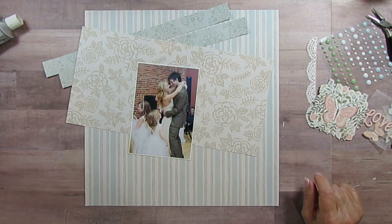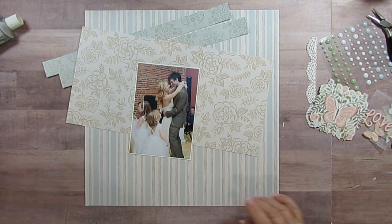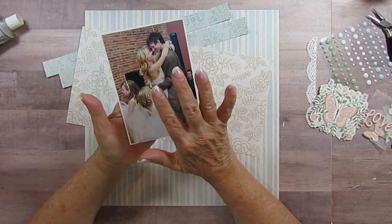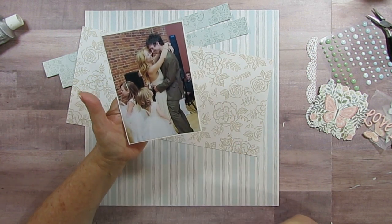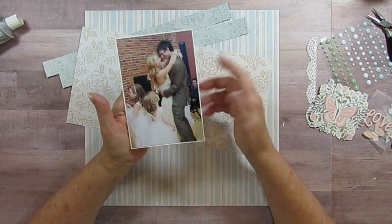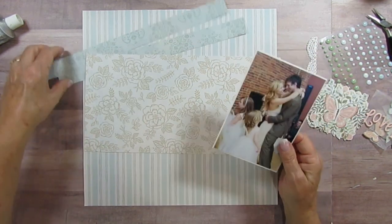Good morning everyone. Today I am working on my collection obsession and I am going to be scrapbooking my two grands with my daughter and her husband. I don't know what Brenna is doing but Tegan's just looking at them fondly, and I am going to do a band design.